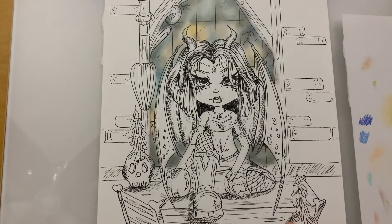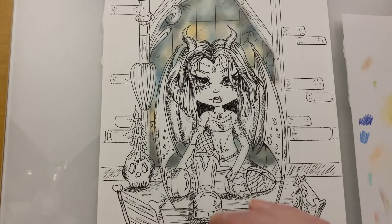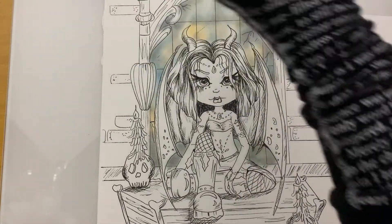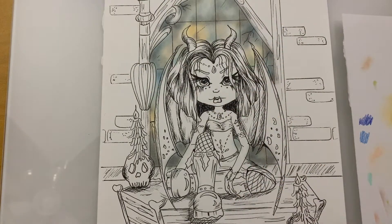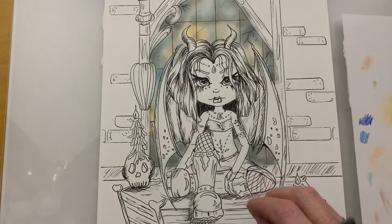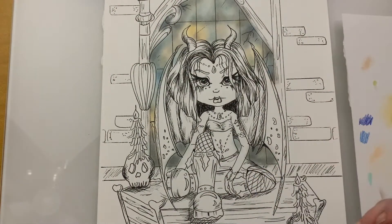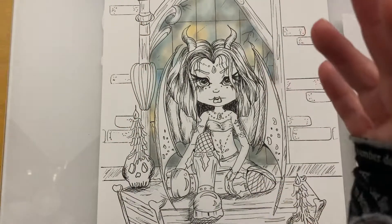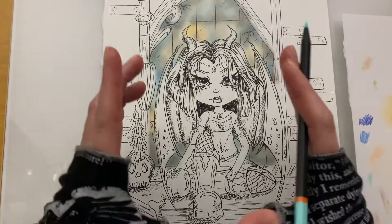Hi everyone, it is iHeather and today we are going to continue working on my Tempest Gothia. Yesterday I posted a video that showed you how to do the stained glass or spooky kind of window coloring, which is just basically the first layer to the background. Right now I want to go ahead and focus in on the main part of the image, which is my Tempest Gothia the Crypt.